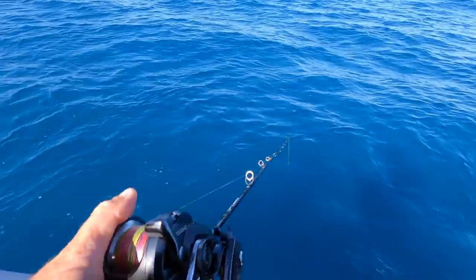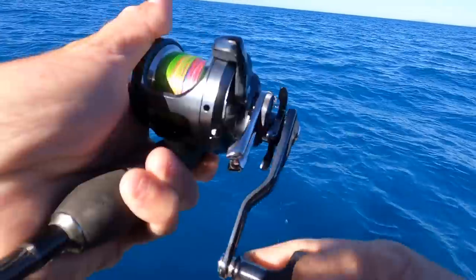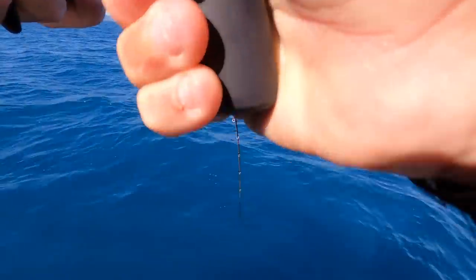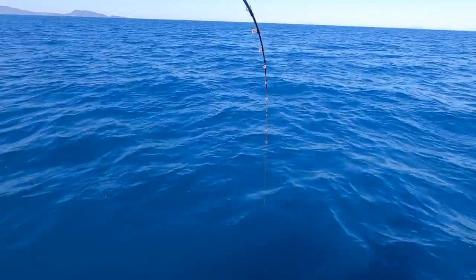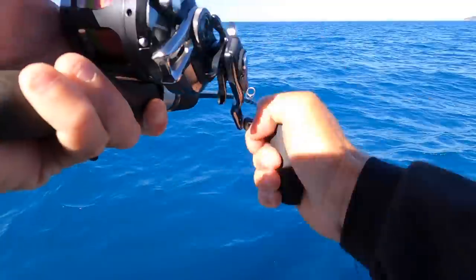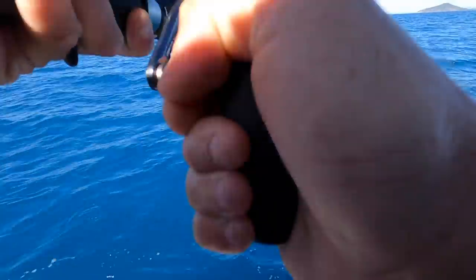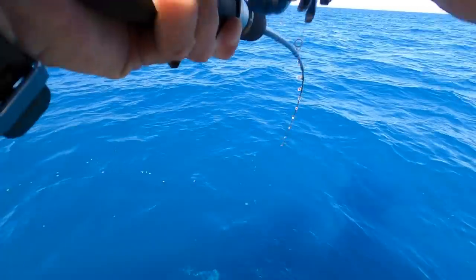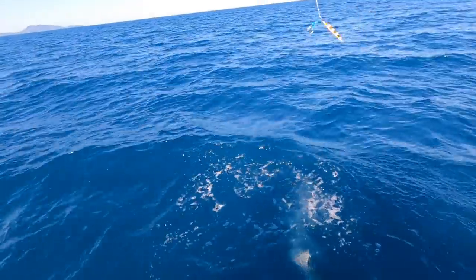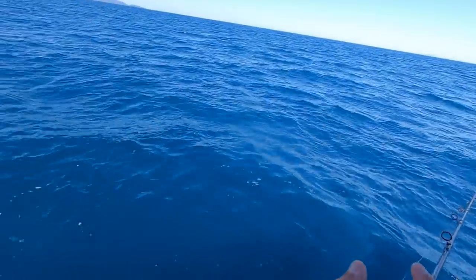Do you normally get them schooled up? Yeah, usually schooled up. First drop — that's not a bad fish, bit of weight to it. Might be a big trout — no, there's big head shakes here still. This could be the target species. Oh yes! Target species — platinum snapper.